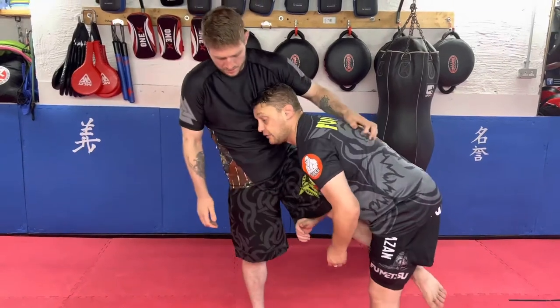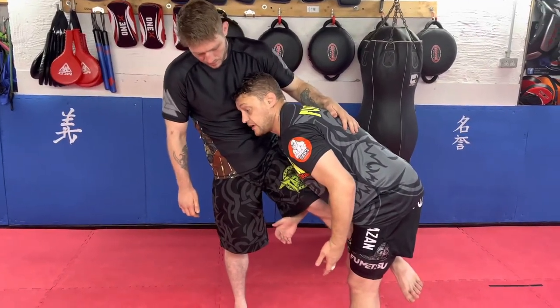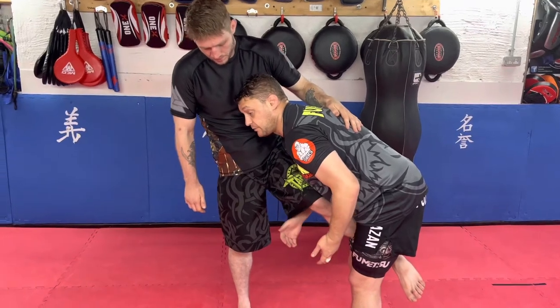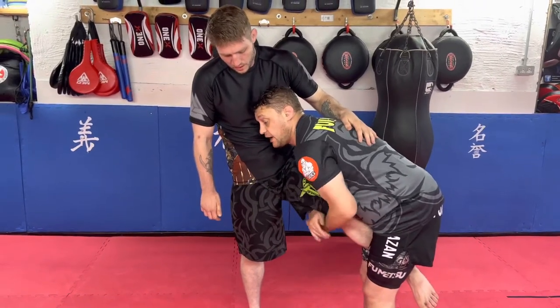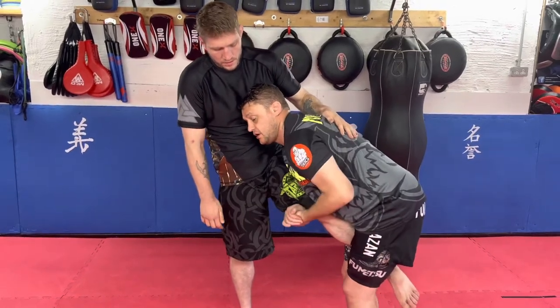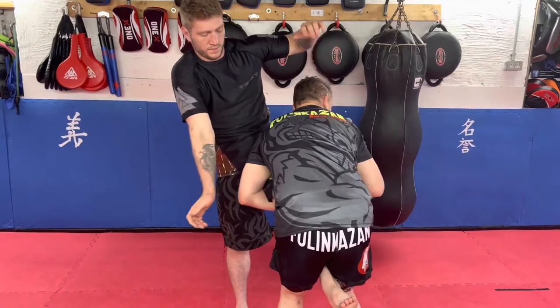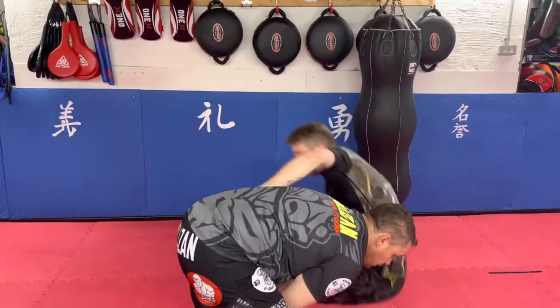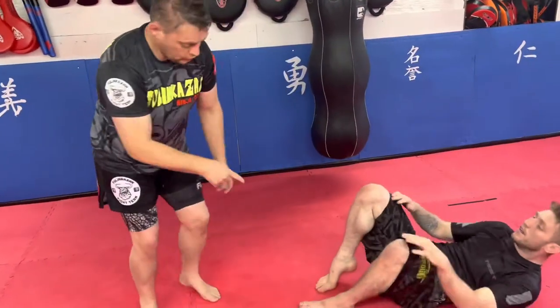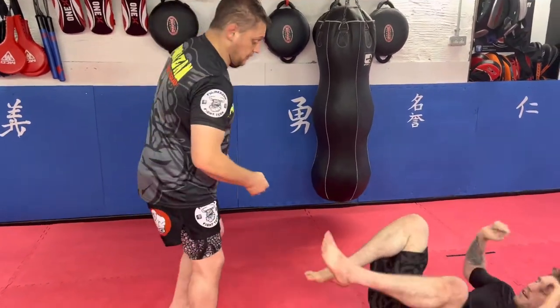We're going to do a single leg takedown. For Kudo and MMA we can obviously do this. For submission grappling, you're probably going to have to look at different things. I'm going to switch my head to the other side but I also switch my hands — this hand goes on the inside, my head looks over, and then I take a little bow. It's my shoulder against the thigh that's actually doing the takedown.